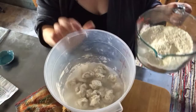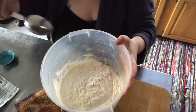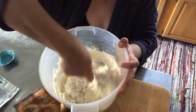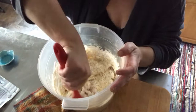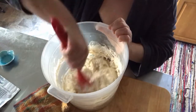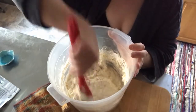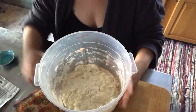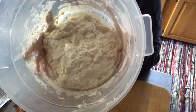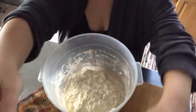All right, so to our biga we're going to add our salt, yeast, and flour. I'm just trying to get the water incorporated at this point — not really worried about the texture yet. So this is where we're at right now: it's not smooth at all, but that's going to happen over the course of the next few hours. We are going to let this rest for 20 minutes and then come back and give it a good stir.